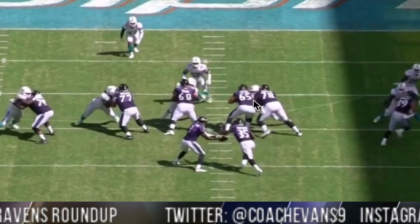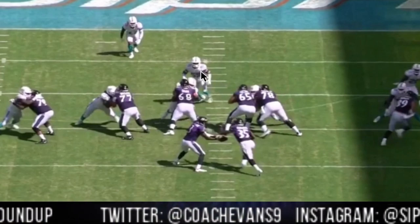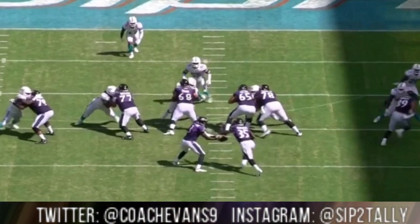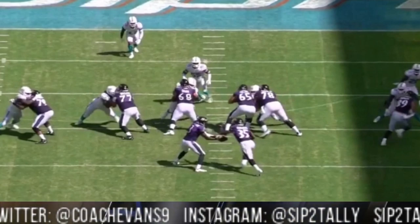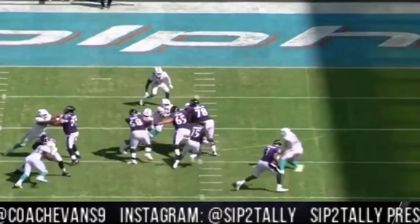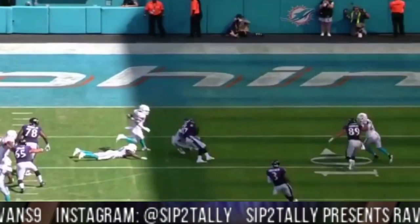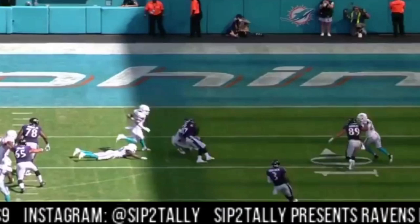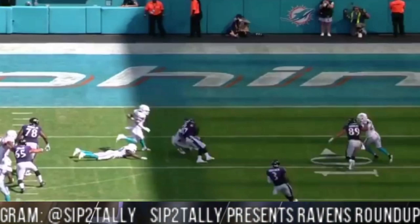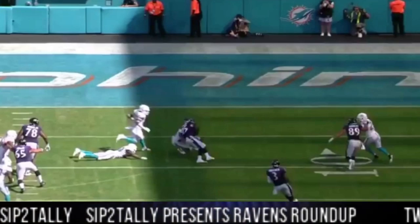They're taking care of business — technically that's a double team to this guy. Watch Gus — he's reading, reading, reading. I think he's probably reading to see if they get moving on the nose. But once he sees this alley, watch how he sticks his foot in the ground, right there, and bursts through. Running away from an arm tackle, he gets tackled for a 10-yard gain. Great vision by Gus, great double team — that double team set that run off, along with Andrews widening out to open the lane.